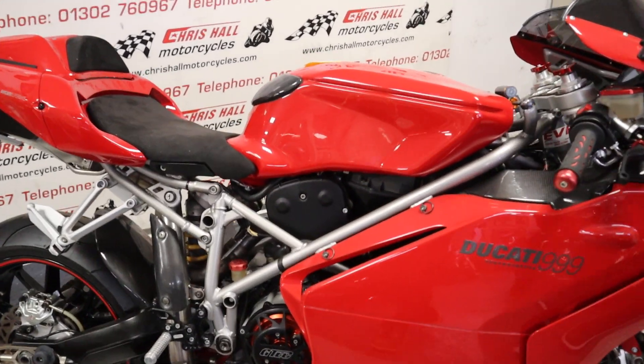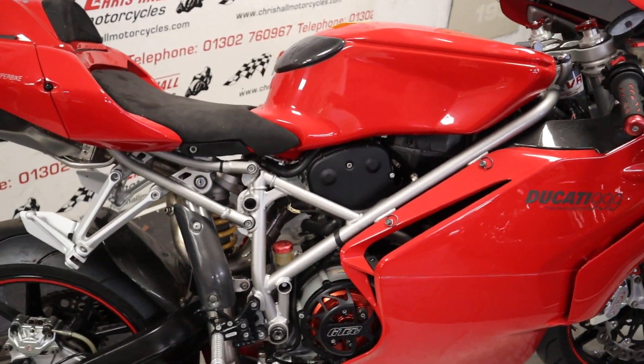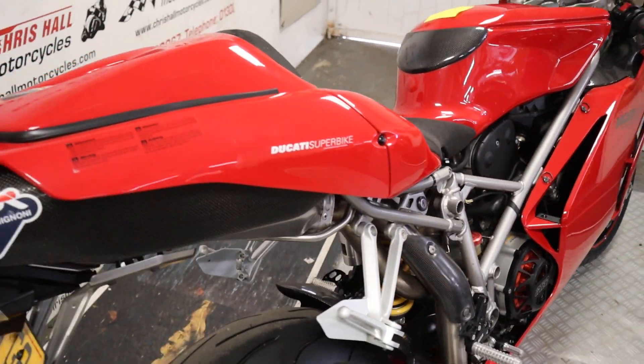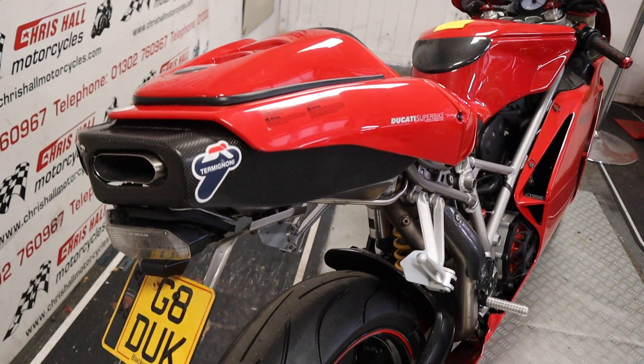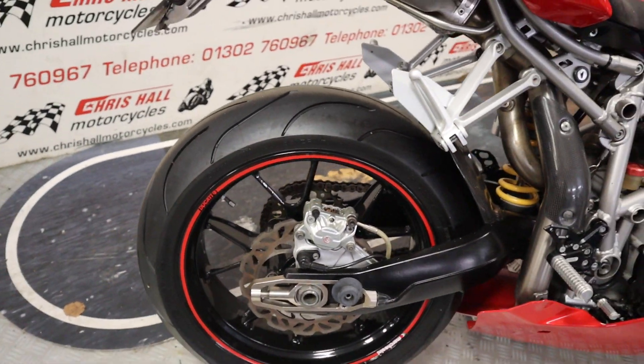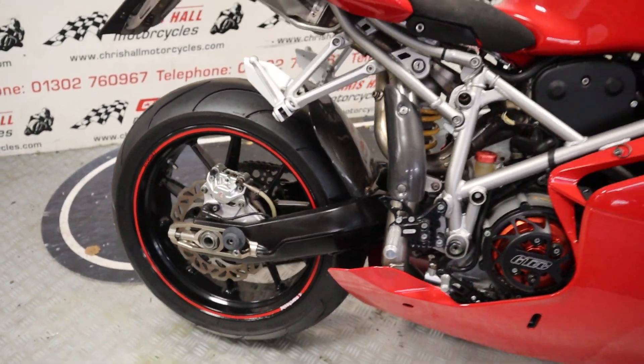If you've got any questions on this bike you can give me a call on 01302 760967 or you can email me at chrishallmotorcycles@googlemail.com.